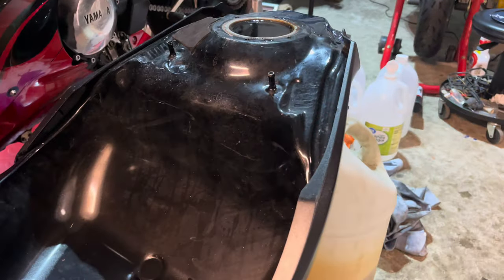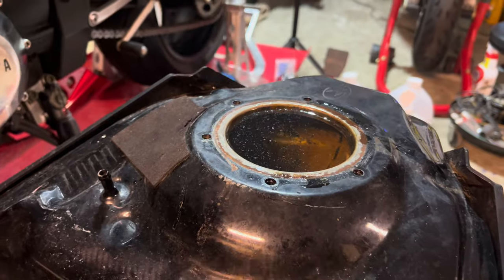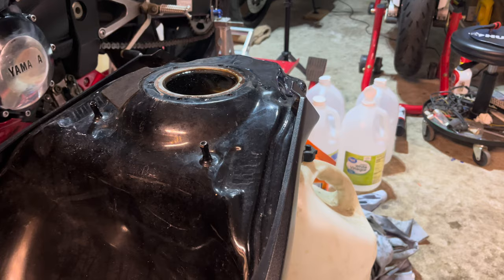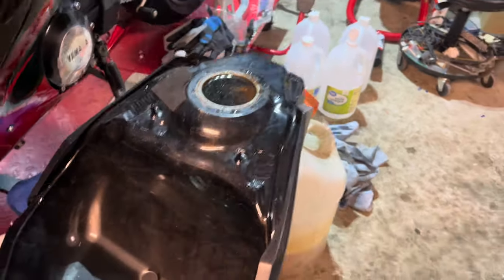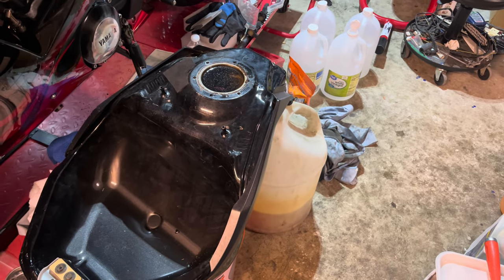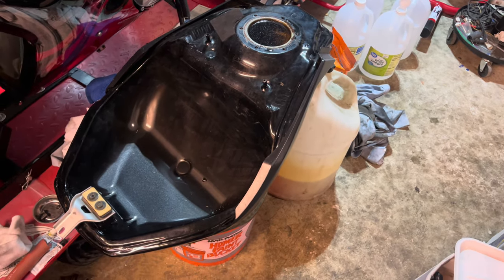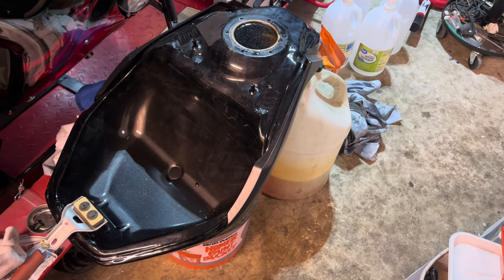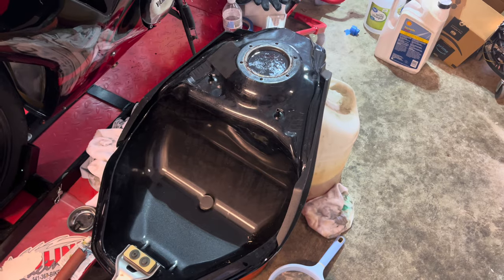Something I didn't do — I should have just filled this thing right from the get-go, because you can see on the side it already started rusting again. I'm not too concerned because the vinegar will strip it out anyway. I suggest filling it all the way to the top with vinegar right away after it's dried. I put one gallon in first to check for drips, and once I added another gallon or two it started dripping more consistently.